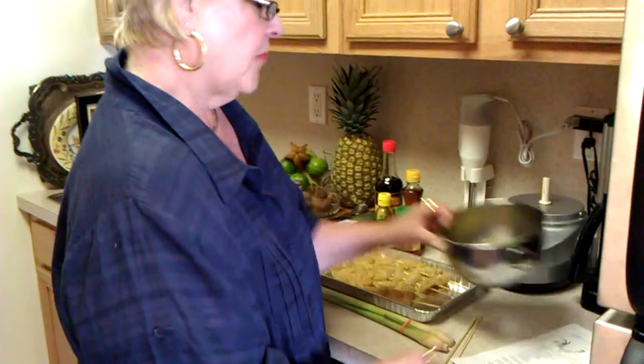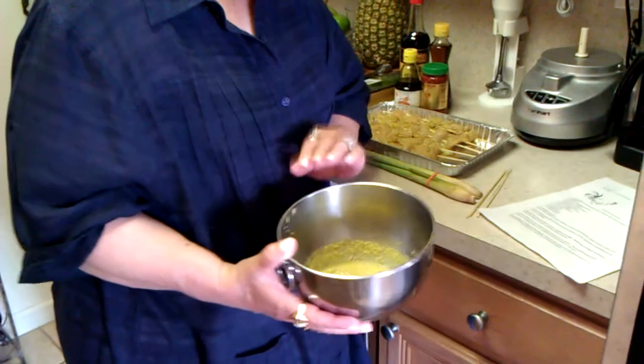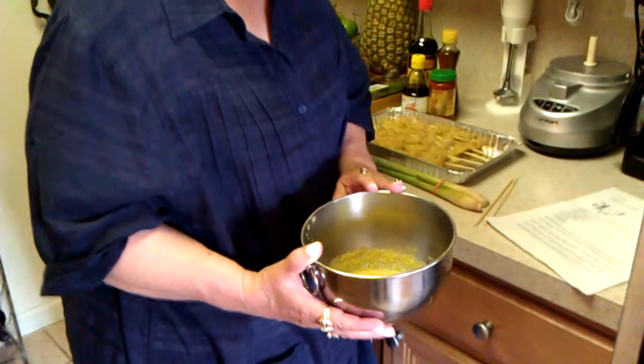Wow, that's quite a list. It sounds really great. I mixed it in a blender, I put it in a bowl, and I let the chicken marinate for about three hours.